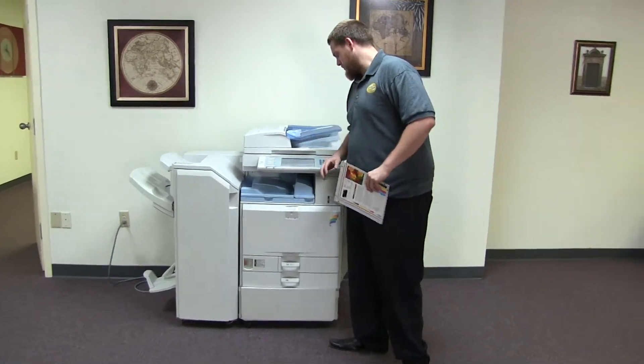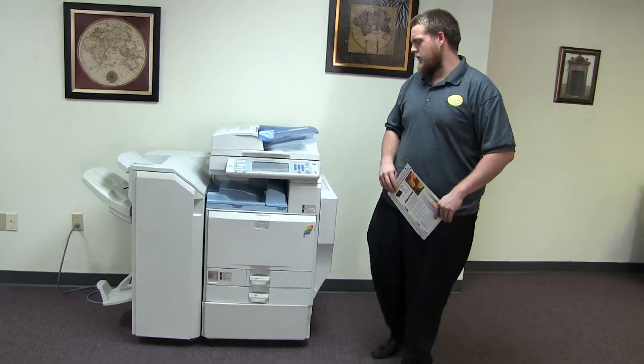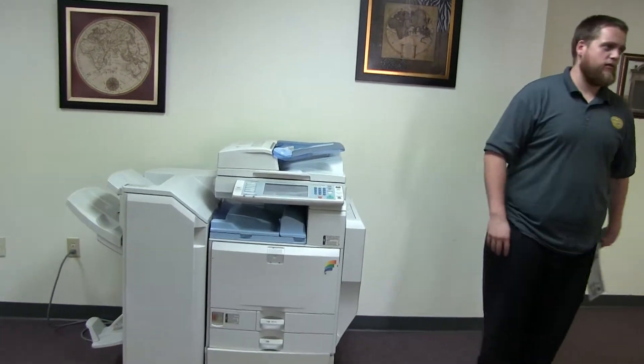The meter on this machine reads 134,000 total color copies and only 52,000 total black and white copies.